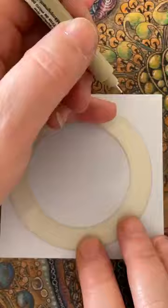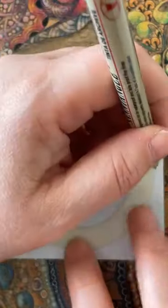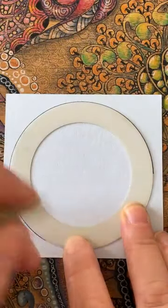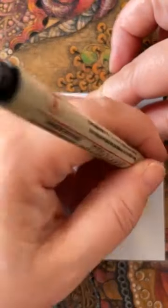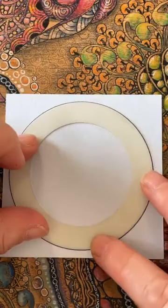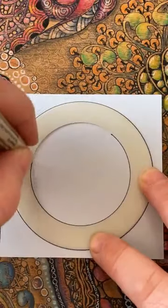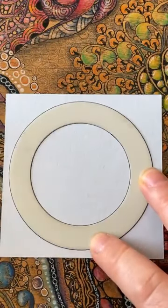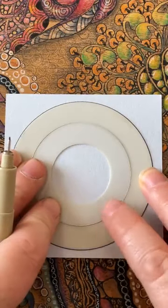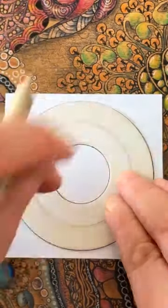I think mine are a little bit thinner so let's see how we go — you can use what you like. I'm going to hold onto my shape and of course if you find this a little bit tricky you could always put a bit of blu-tack underneath it and draw around it. Before I move it I'm going to draw around the inside, then put the circle on the inside and create that inner circle — that's all we need the stencil for.